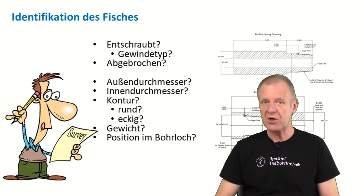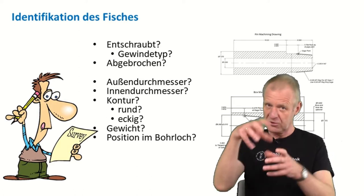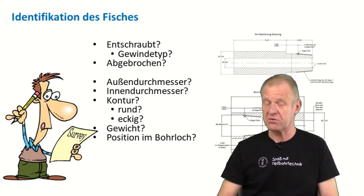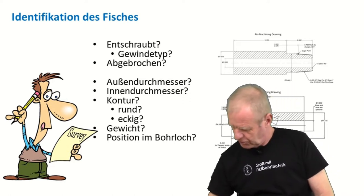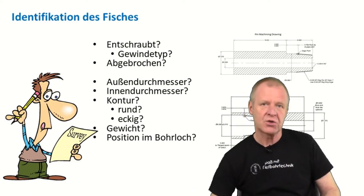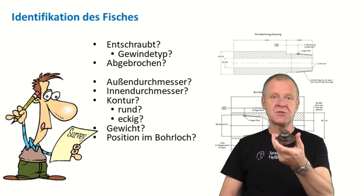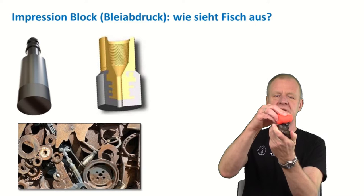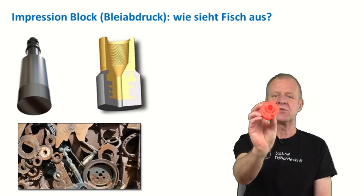First, they have to figure out exactly how the fish looks like at its upper end. In many cases, it's useful to inspect the lower end of the retrieved part of the drill string, because then you can know how the other part in the borehole looks like. Sometimes relevant design drawings of the missing part are available for review. Sometimes the fish consists of a failed drill string component — maybe a cone of a roller cone bit — or maybe a scrap part in the borehole which we have no clue how they are shaped. In this case, it helps to run an impression block down in the borehole and press it onto the fish. This block is made of soft lead, and when it is pulled out of the hole to the surface, you can see the negative image of the fish.